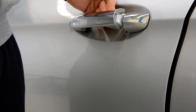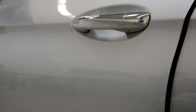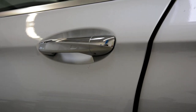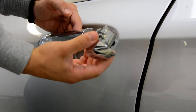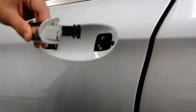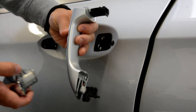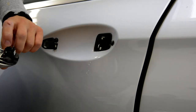Take the door handle like this. Take this part out. After that, take the door handle out. You can see here came cables.